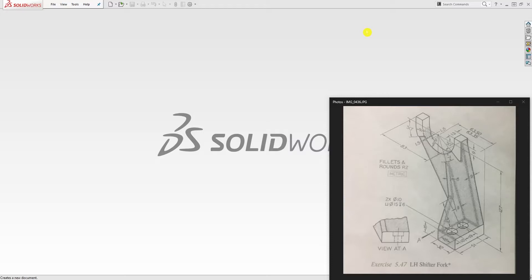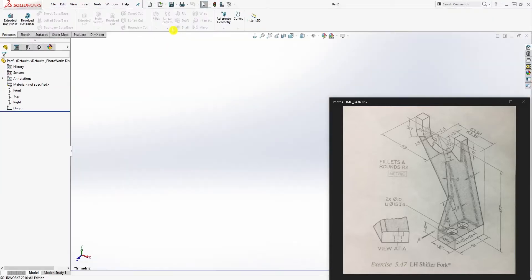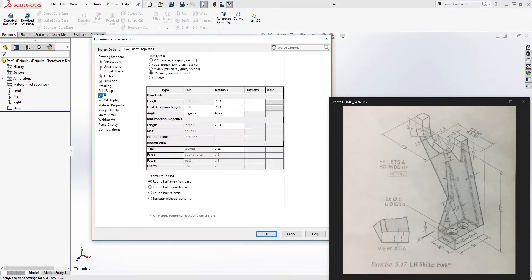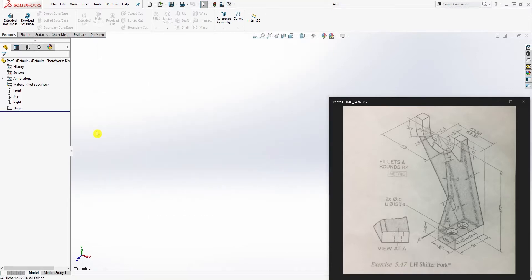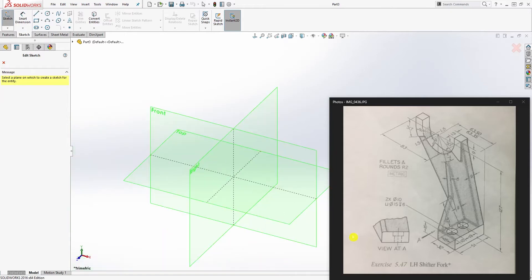Hello, in this tutorial we're going to be making this shift effort. To start, open a new part file and change the units to millimeters. Come to your sketch tab, click sketch, and it gives you all your planes.